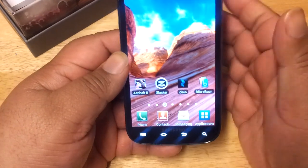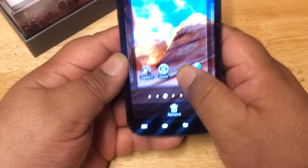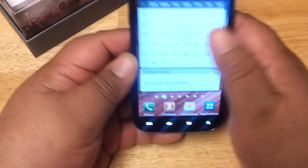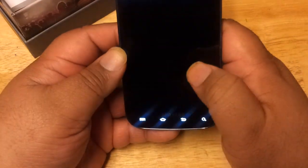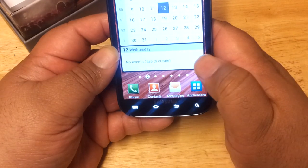If you want to get rid of an app, you just hold it down and remove it — very simple and easy to do. You could also set up a task manager widget on the screen as well.